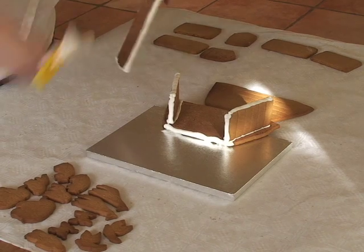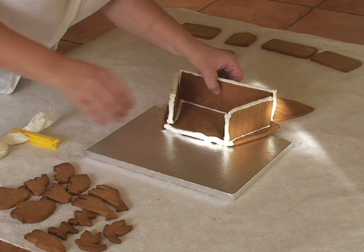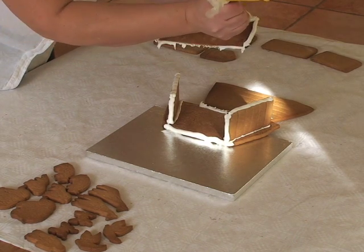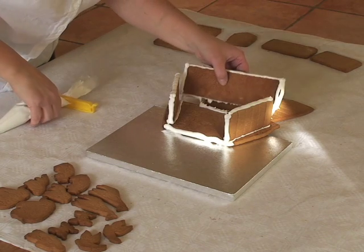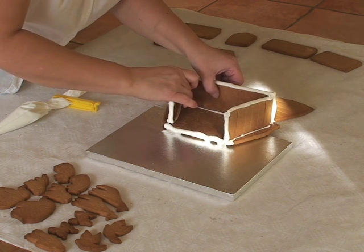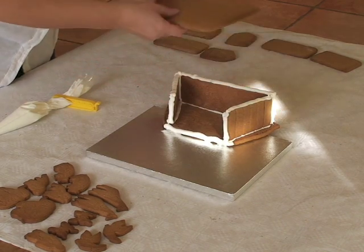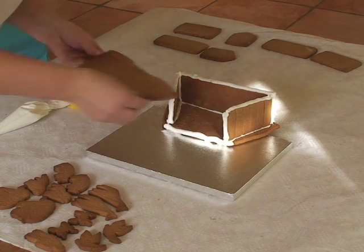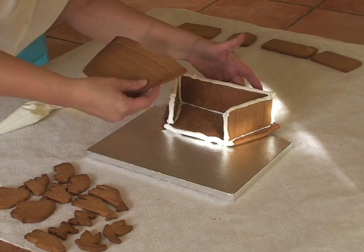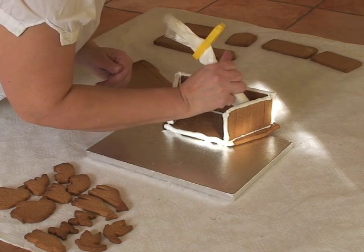Then do the same with the second boat base rectangle. Chris is now popping some royal icing along three or four of the long edges of the top part — this will become the deck. Once this is actually on, it should give a lot more substance to the front and the back part of Noah's Ark. Stick that firmly in place. If you need to add an extra bit of icing on the inside just to secure it, you can pop some more royal icing around the inside of the joins, just like Chris is doing now.